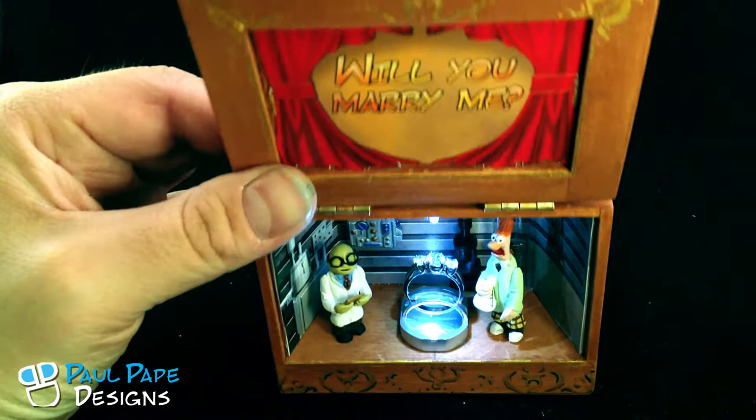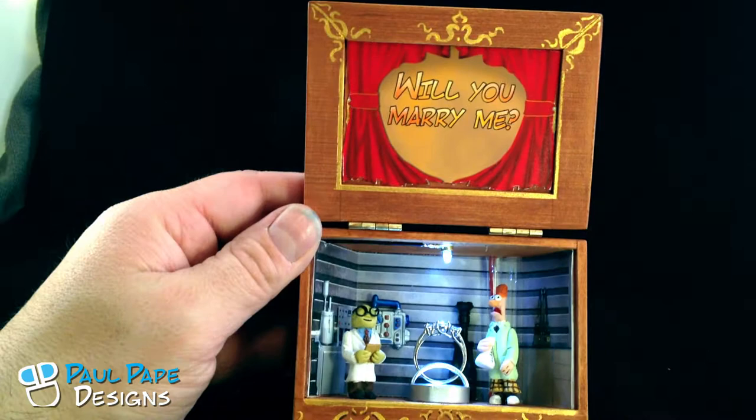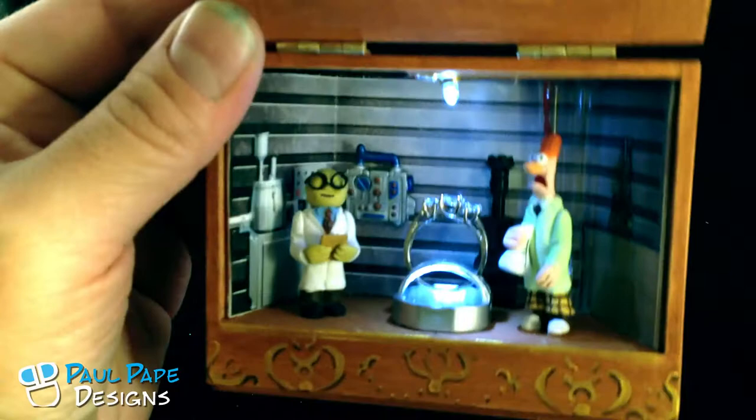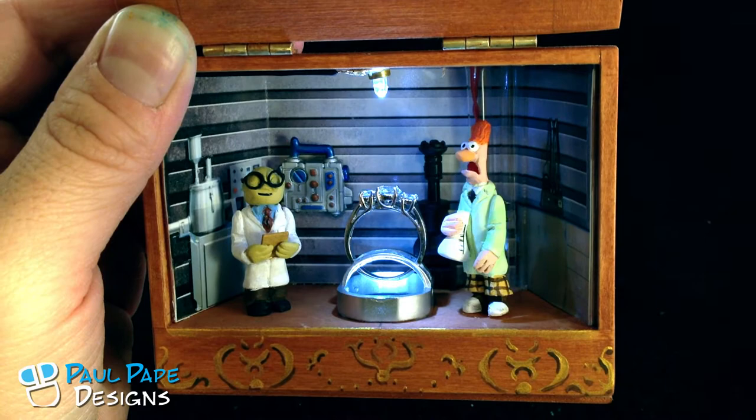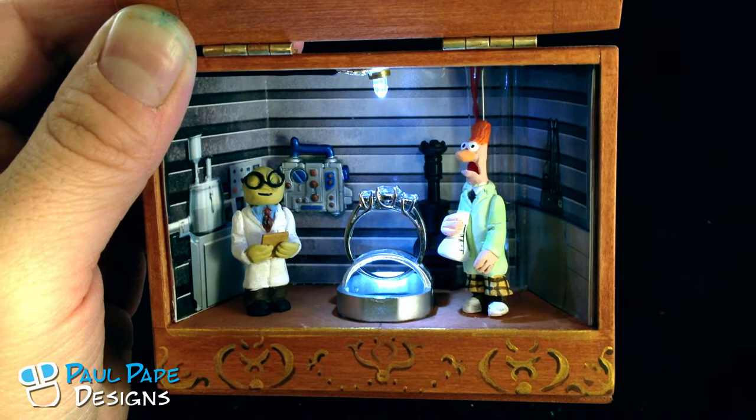On the top here, you can see there's actually a 'Will You Marry Me' sign. If I move the camera up here, you can kind of see the whole picture — so, will you marry me? And then on the bottom you have Bunsen and Beaker. If we zoom in here, you can see I've got some three-dimensional scientific gear in the back that helps showcase the look. So there we have the Muppet Theater version three — Bunsen Honeydew and Beaker's laboratory.